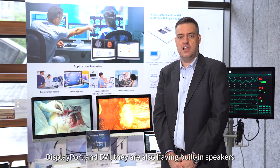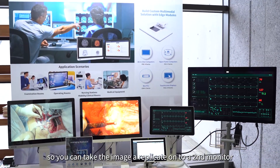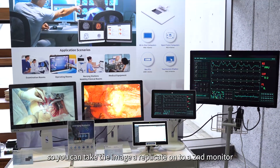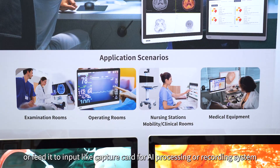They also have built-in speakers, and in fact the HDMI has a loop out function so you can take an image to replicate onto a second monitor, or feed into an input like a capture card for AI processing or recording system.